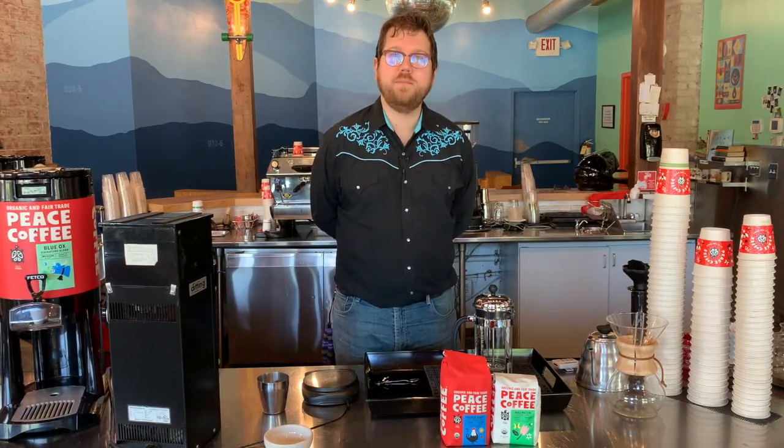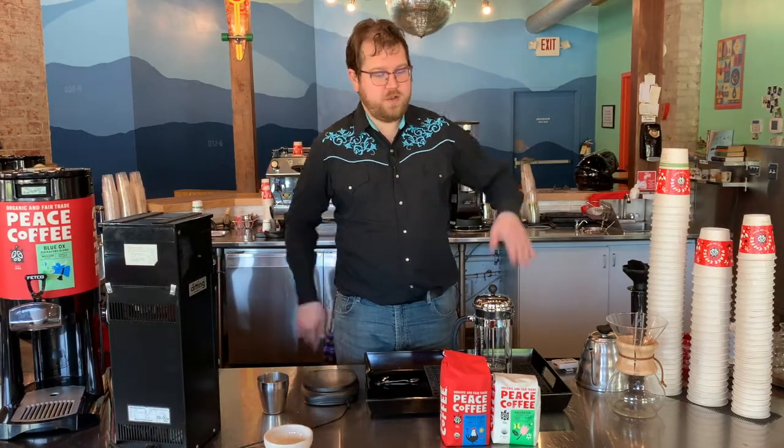Hi there everybody, this is Jackson O'Brien, the head barista of Peace Coffee. I'm going to show you guys how to use a French press.